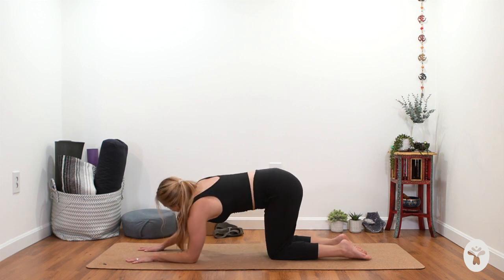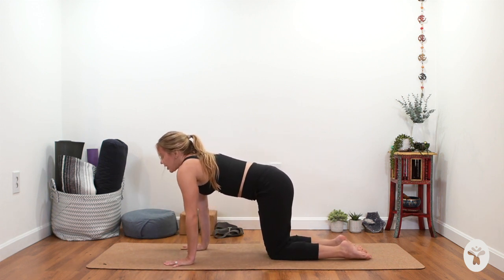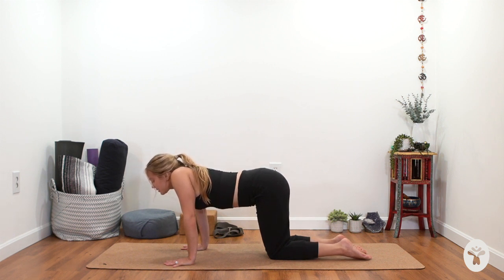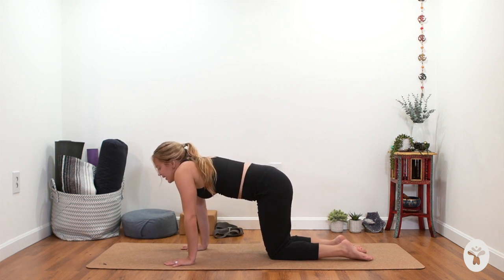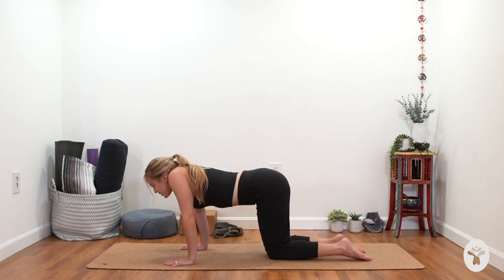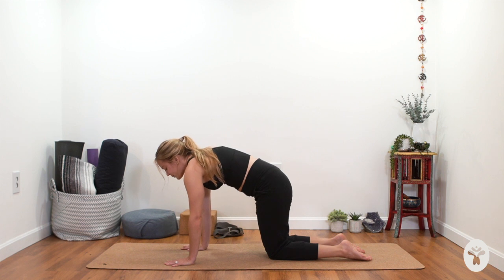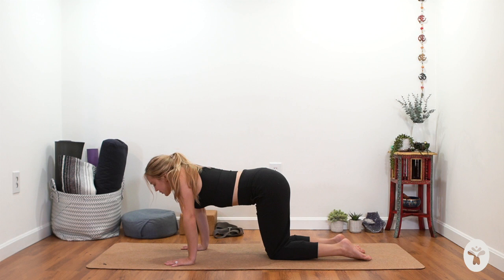Now we're going to try it on our hands. Come back to tabletop with shoulders over the wrists. Try to keep your arms straight as you let your chest sink down and your shoulders hike up towards your ears, then push the floor away and feel your shoulders spread across the back. Notice if your elbows are bending — can you do this with straight arms? When I first started doing this I had to move super slowly; it's your body figuring out the feeling, and it might be the first time your shoulders have moved this way in a long time.